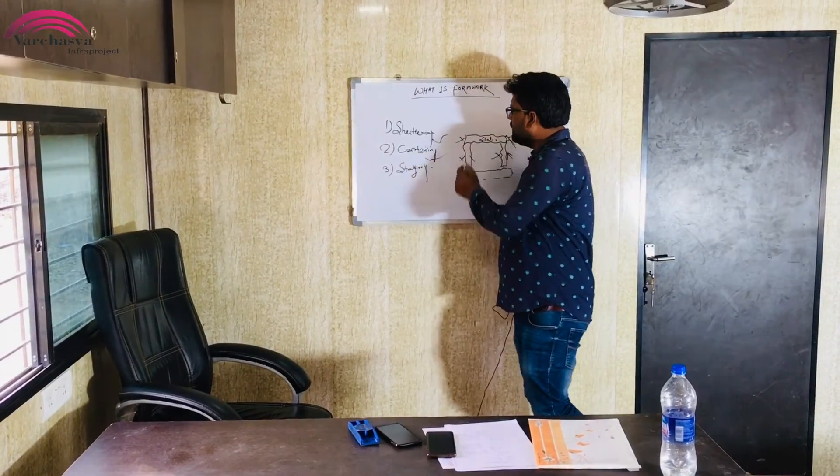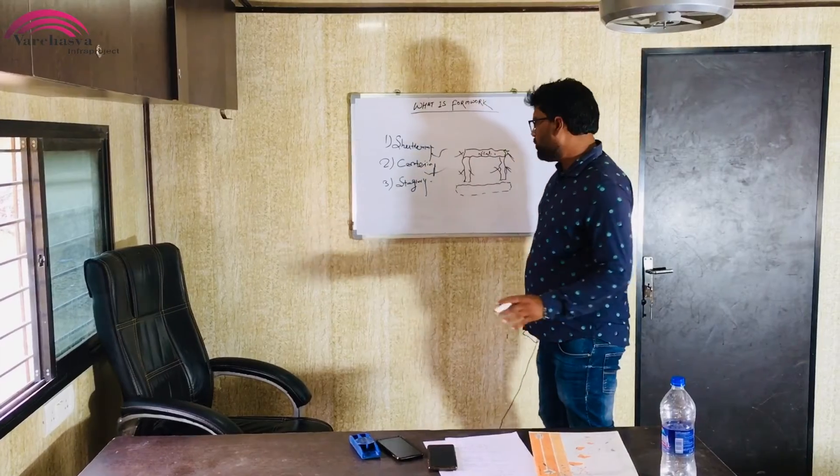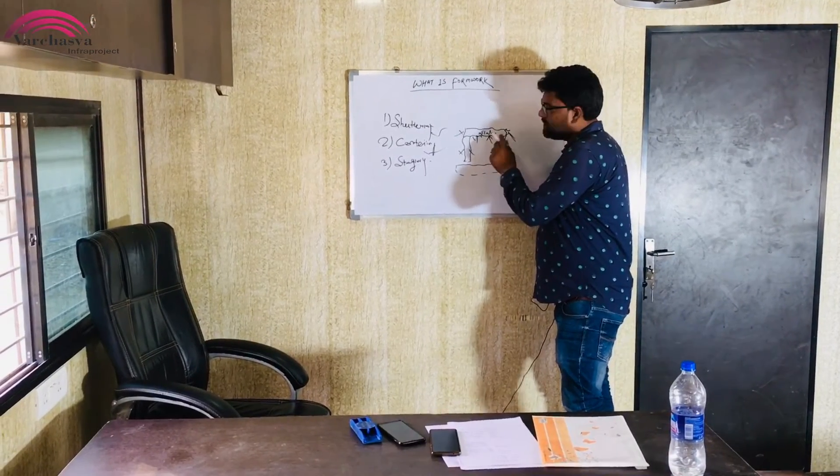The second is the centering. The centering is the formwork that supports the horizontal member. The bottom of the slab — we call it the centering.